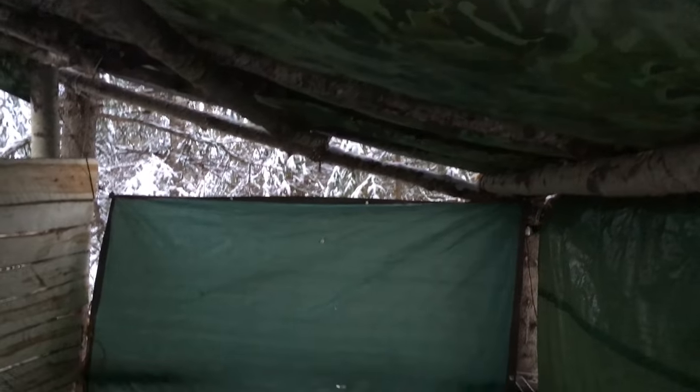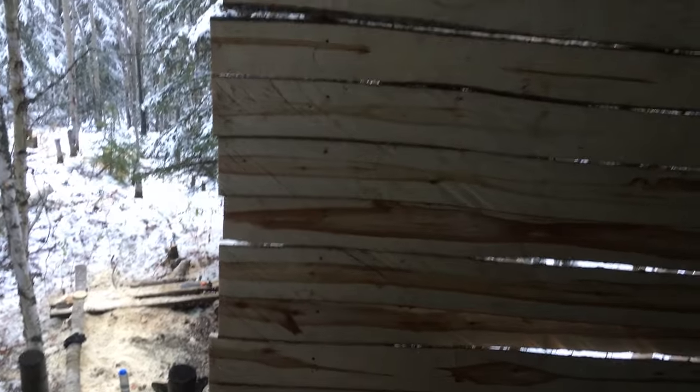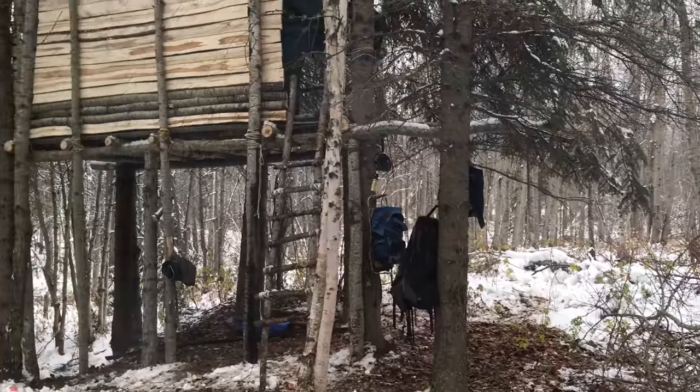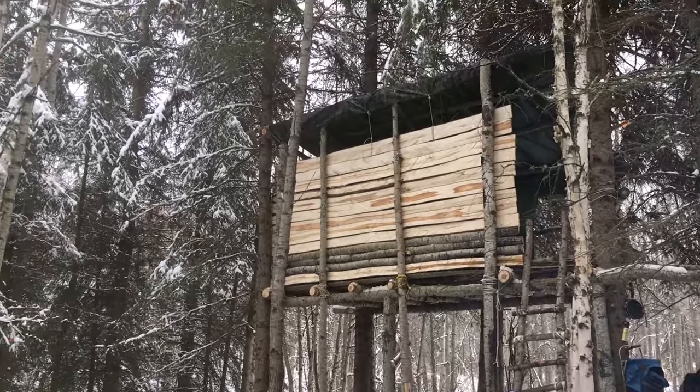Okay guys, as you can see we've put the roof tarps back up, got our sleeping stuff there, and this is the start of our cladded wall. For ripping it down with a tiny little chainsaw in the woods, I think we did really quite well. Let us know in the comments what you think, and we'll see you next time.